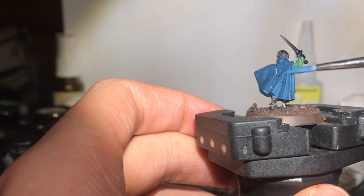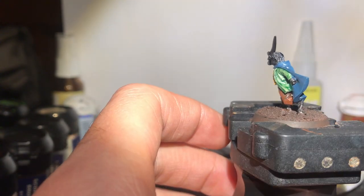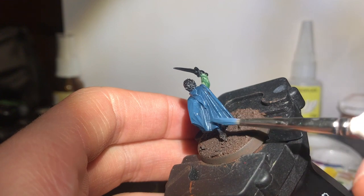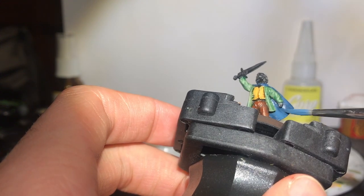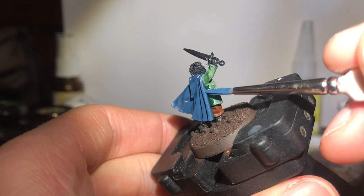Mixing together Fenris Grey and Stegadon Scale Green, I begin highlighting the Elven Cloak. Some say to water it down plenty and do two layers and all that sort of stuff, but I go for a slightly less watered-down mix and just highlight carefully once, then neaten up with washes later. I'm a messy painter — doesn't look too bad, that cloak.